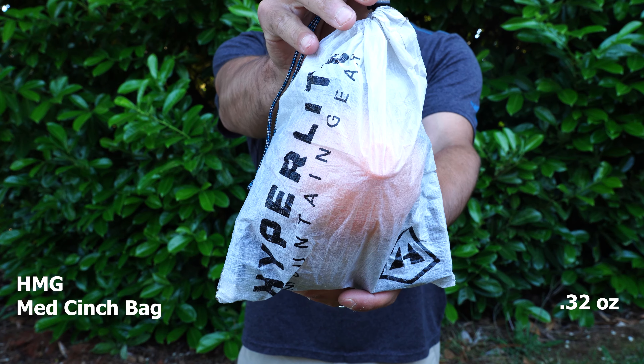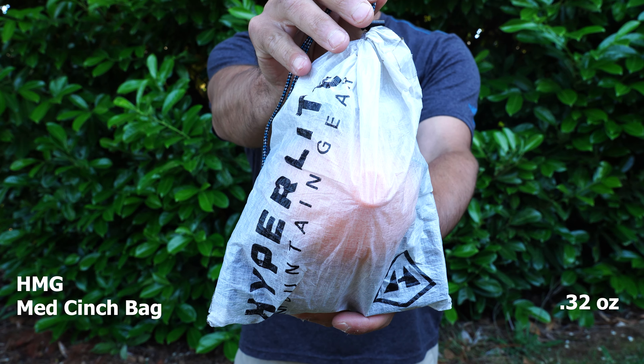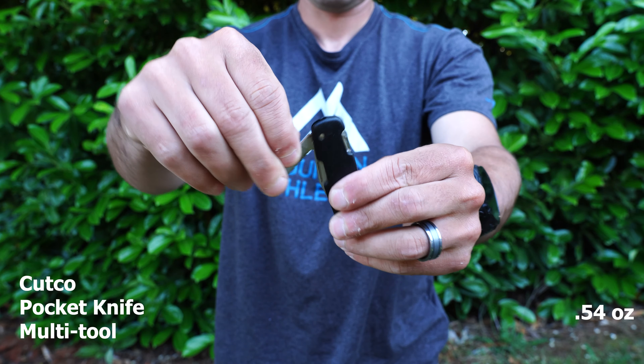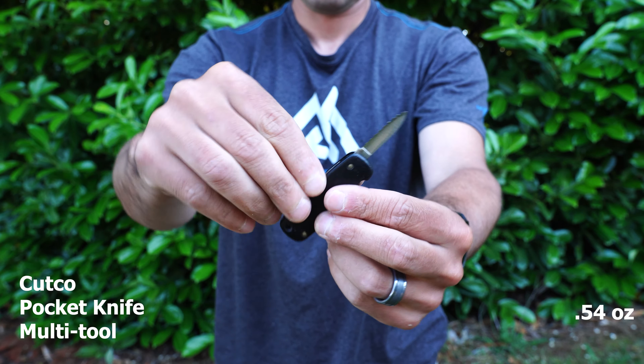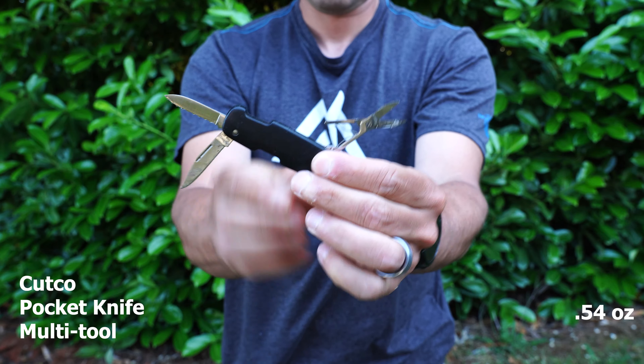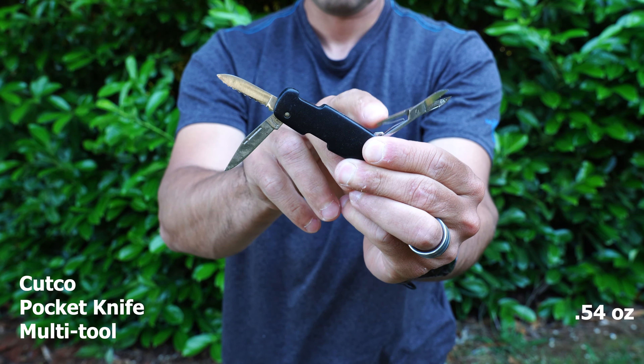My ditty bag is the Hyperlite Mountain Gear Cinch Bag in size medium. I like to keep my electronics and anything I want quick access to in here, keeping them dry. Inside I have a small Cutco pocket knife with a few small blades and built-in scissors, which is handy for making patches or cutting gauze and tape. Unfortunately this has been discontinued — so Cutco, please bring it back, it's a really nice item.